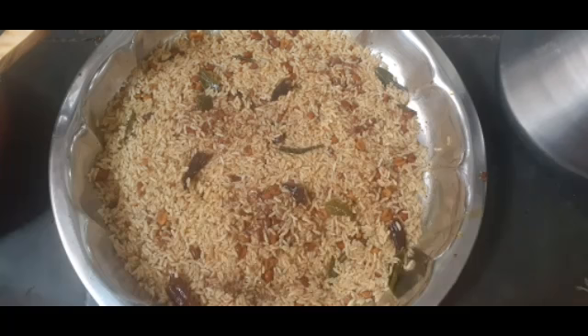This recipe is very good and perfect for me. This recipe is very special for me.